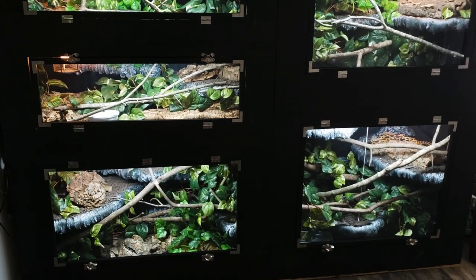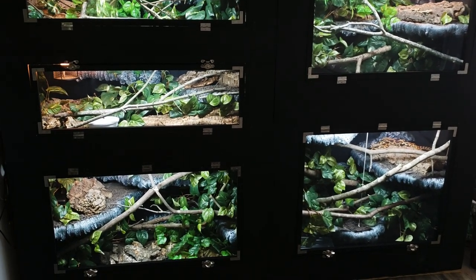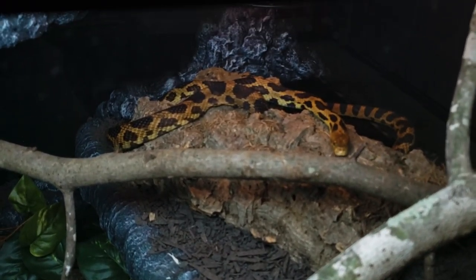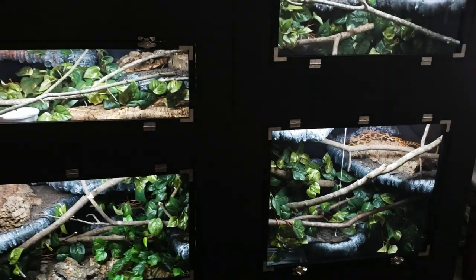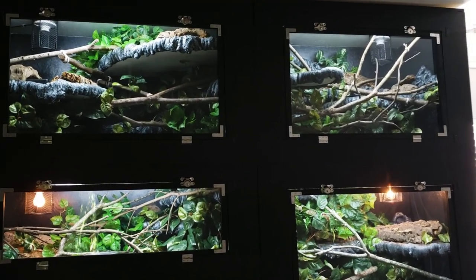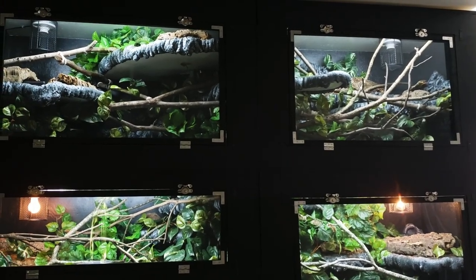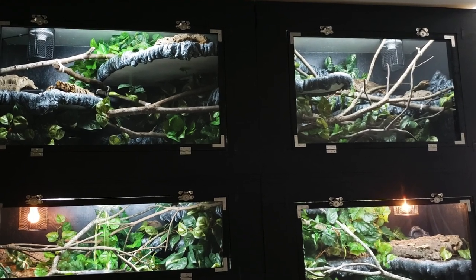Everyone's moved in and doing great. They're settling in, so we don't see them as much yet, although this group has been fairly outgoing. Most of them just ate yesterday so they're digesting. You can usually see Humboldt no matter what — he's sitting there basking under his bulb. At the top left is Jinx, our male Kunishir Island Japanese rat snake, and on the right is Jazz, our female — they're side by side, which is really fun.